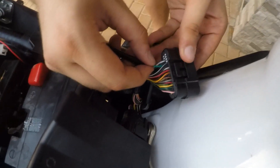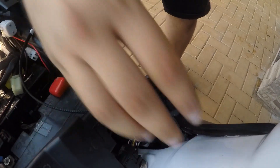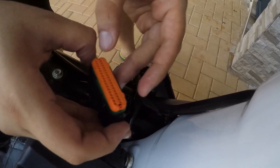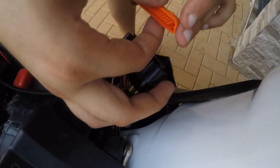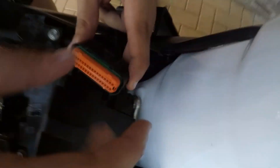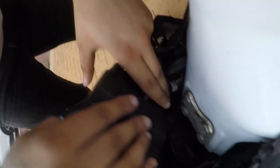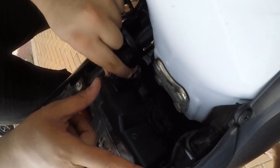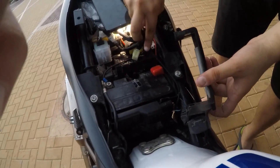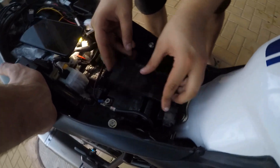We're supposed to hear a click — okay, that's it. After we get the connector in, we need to reinsert the plug. If you put it in the wrong way it does not go in — there's only one way in. Press it in, then plug our ECU back and put it inside. We leave our connector and route it like this.